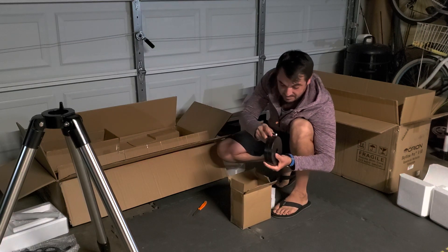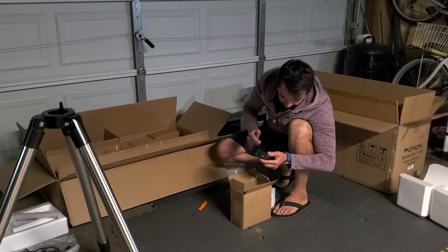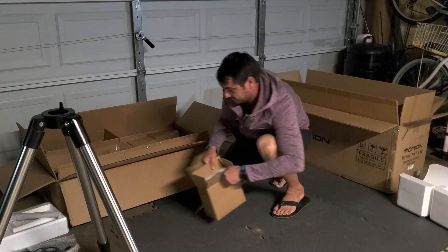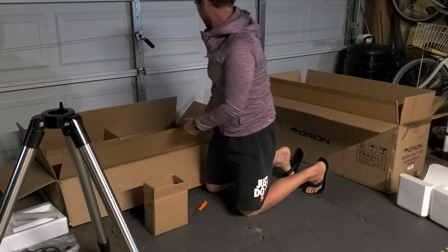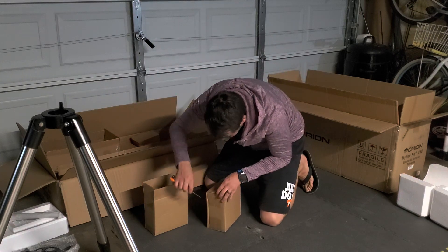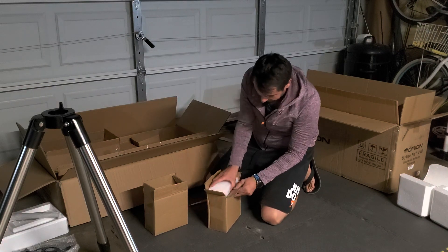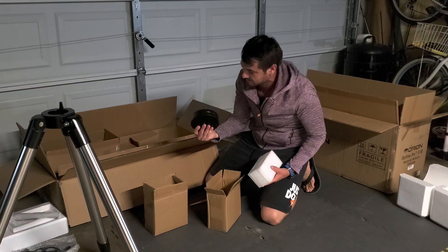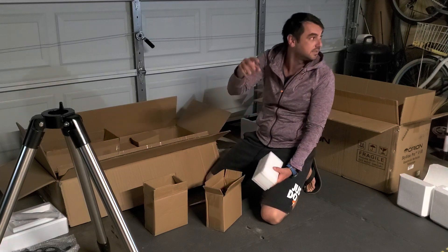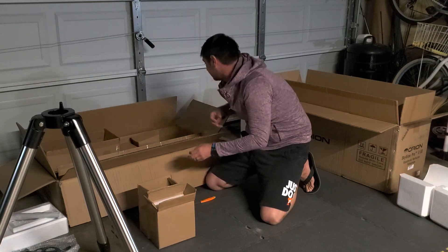That's pretty darn heavy. Wow. This is my first time getting to play around with anything this massive. This is not a toy — this is heavy stuff. There's the other one. There are some more 12-ounce curls if I'm going to be lifting these guys. Same thing, here's another one. It helps balance the telescope. Does it come with a case? No — that's going to be another 100 bucks.